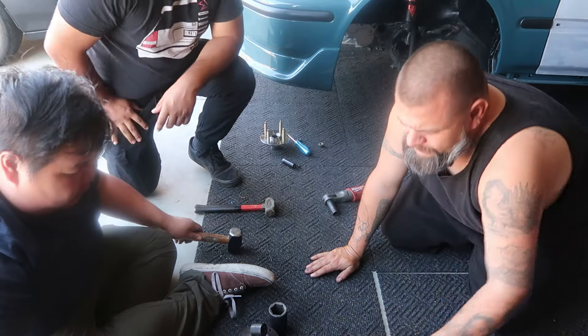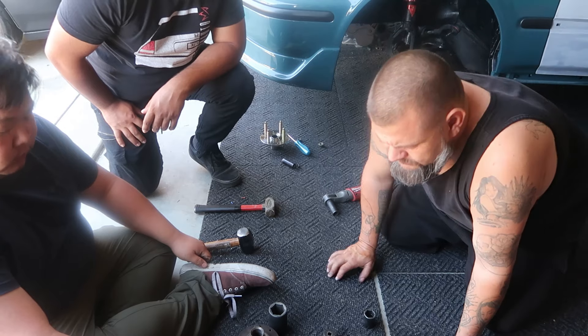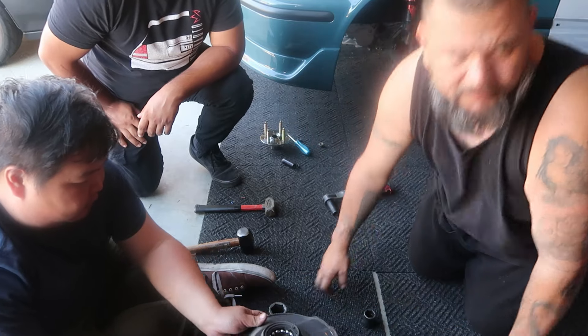Teamwork makes the dream work — come on man! We don't care about these bearings at this point. So now you've got the snap ring on the inner, and then you pop the bearing out. Wait — the snap ring, right?